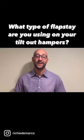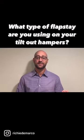Hi everyone, closet family. Richie DeMarco here from Richelieu Hardware, and today I wanted to discuss our flap stay for tilt-out hampers.